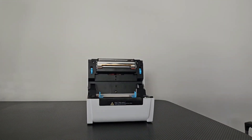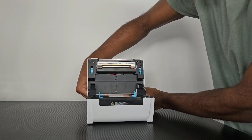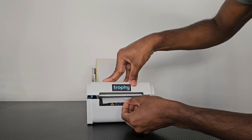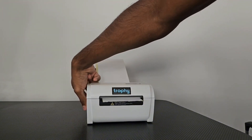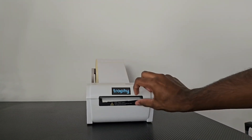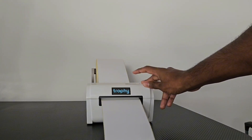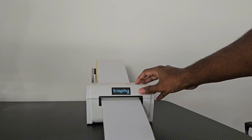Load them in like this, and you can pull it through. Close this lid. Now I'm going to go ahead and switch on the Trophy Thermal Printer at the back. I'm going to click the feed button once to send this label through. And then I'm going to hold the feed button until the printer beeps so that we can calibrate the printer to suit these labels.